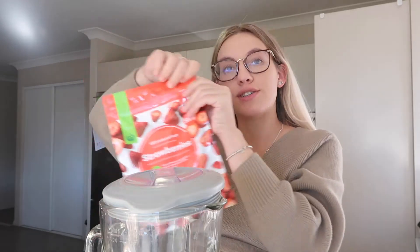COVID has just blown us all out of whack apparently. So we need to blend 250 grams of strawberries.